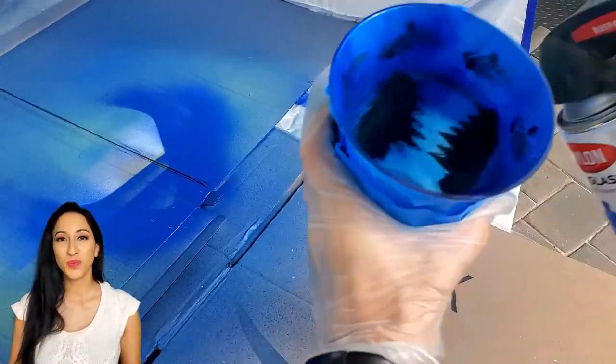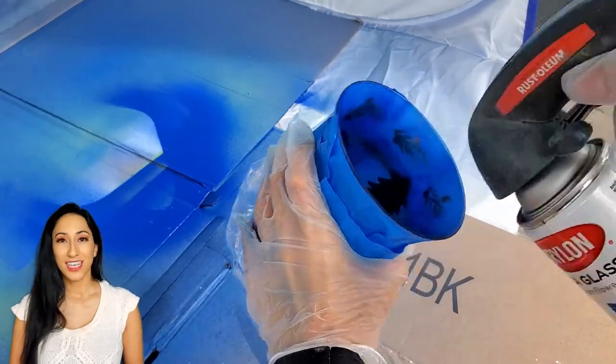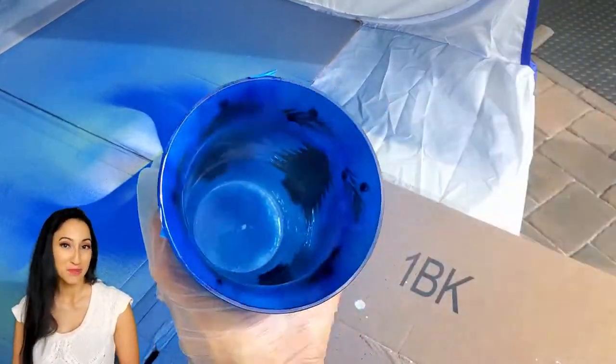This spray method is super fast and super easy. You just have to know how to work around your needs for the object.